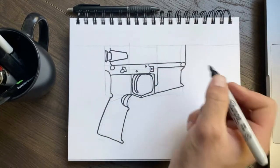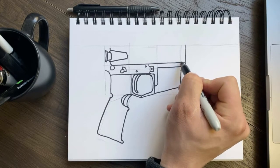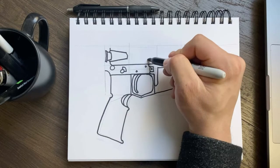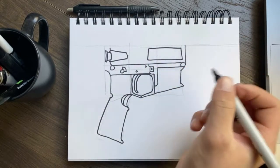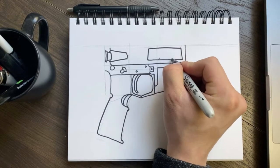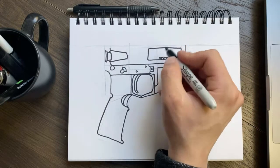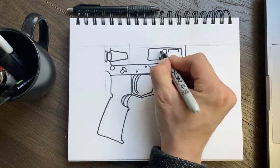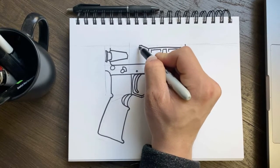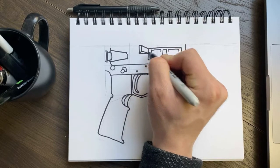Now we can actually finish that receiver up here. From there we're going to go ahead and start with our dust cover, starting from the point where the tubing meets the pin. We're going to come straight up from there just a little ways, come straight across, and then up at just a tiny bit of a slant. Now I'm going to add a little extra detail — we're going to add two of these marks and make it kind of look like a spring like that. We're going to add these markings that are a little bit more standard to your M4 look. Take this corner, bring it up, give it a little notch straight over on the bottom, then bring it down — and that is our brass deflector.